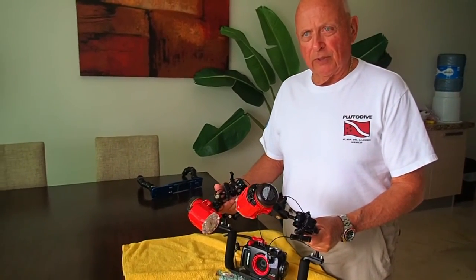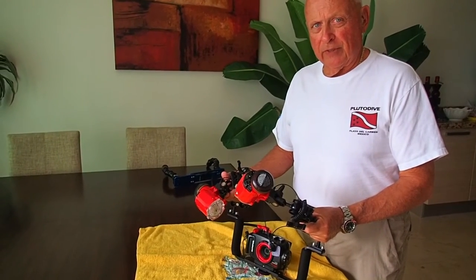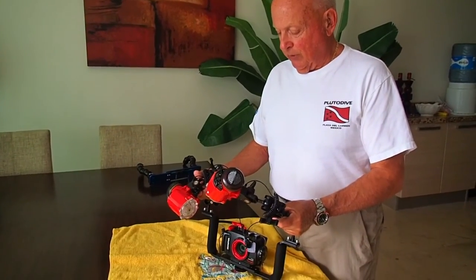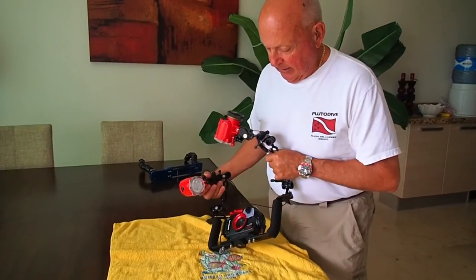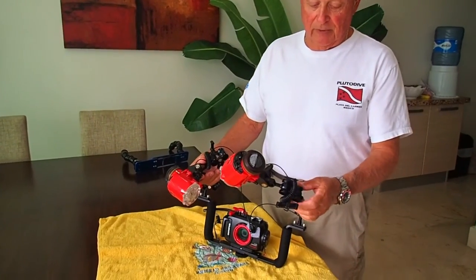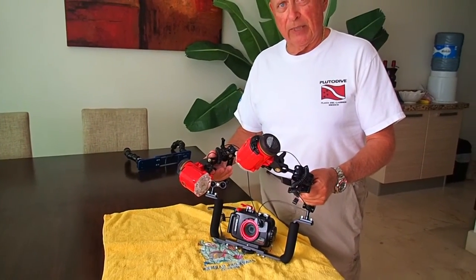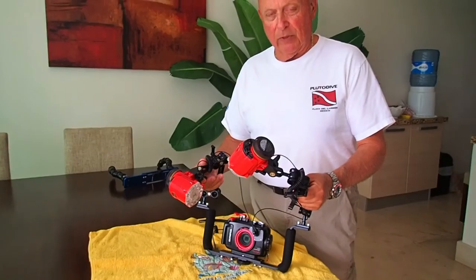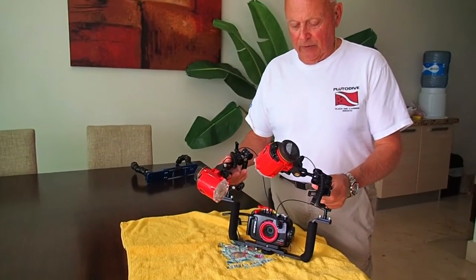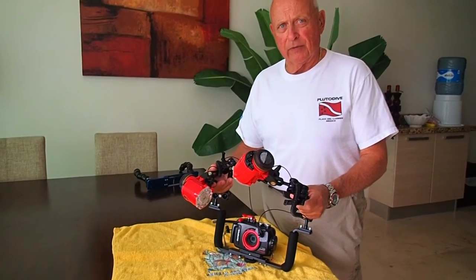Also, another video I just posted is almost all video with available light — you can see what that looks like too. So here is the tray with metal ball arms from Mosaic Underwater Camera. It carries their brand, it was very reasonably priced, and they got it to me very quickly. I really recommend Mosaic for all your underwater photography needs.